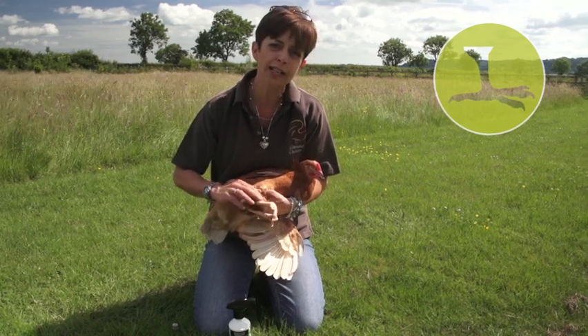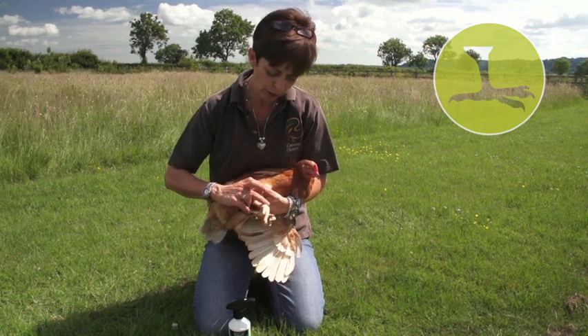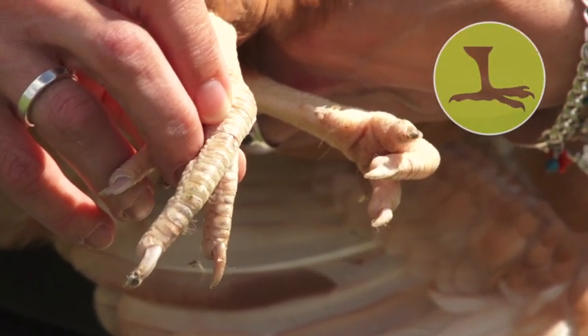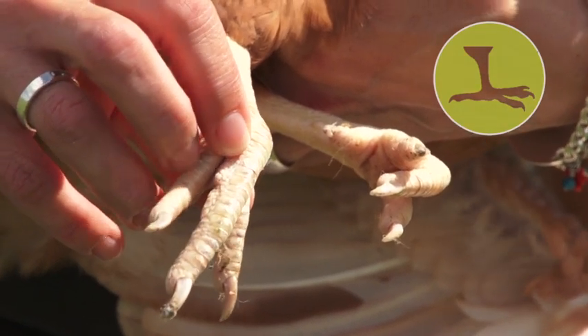Leave them on there. When the chicken next comes in to molt and they're losing their feathers and growing new ones, they also molt their leg scales. They'll come through with nice newly shiny leg scales and the legs will look almost as good as new again.